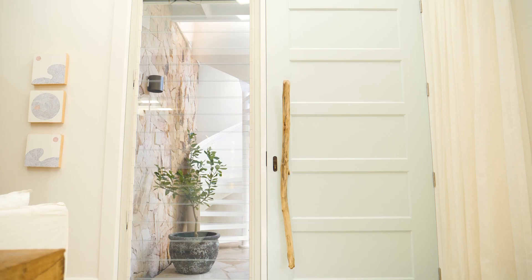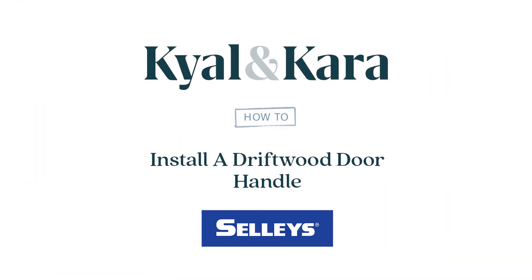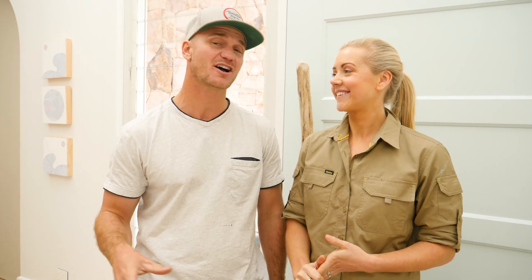There are plenty of amazing door handles on the market but we've opted for the more organic approach with this beautiful piece of driftwood. This certainly adds another textural element to our home and we're going to show you just how easy it is to do it yourself.